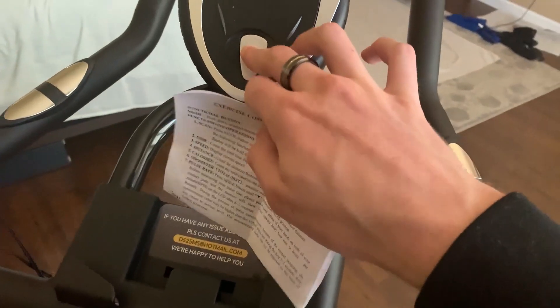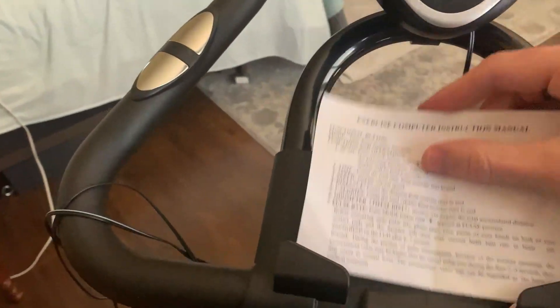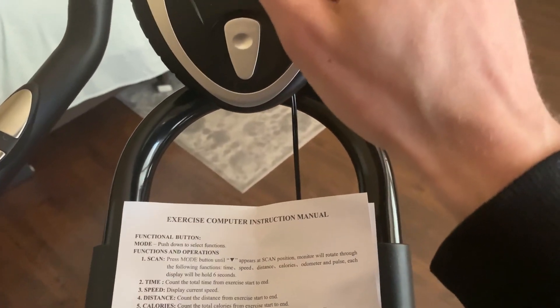This is the actual electronic feature of the bike itself. They give you a little instruction manual for the different features. You've got a few different ones — right here we're at the calories one, and this is the odometer.